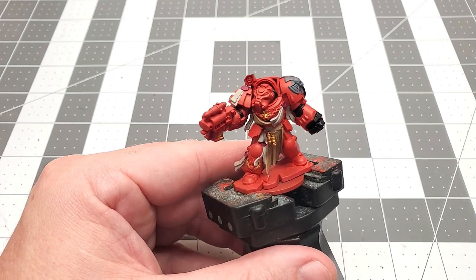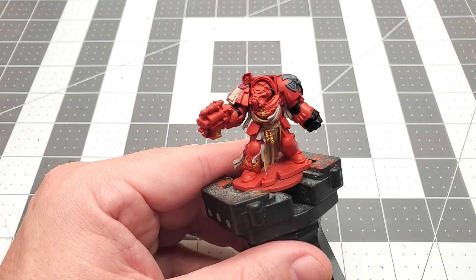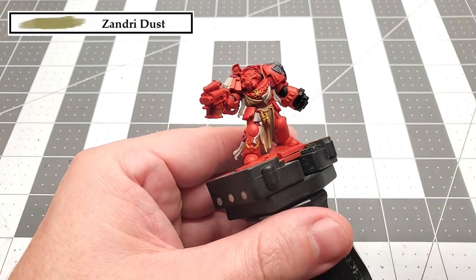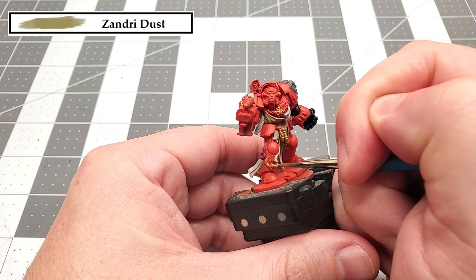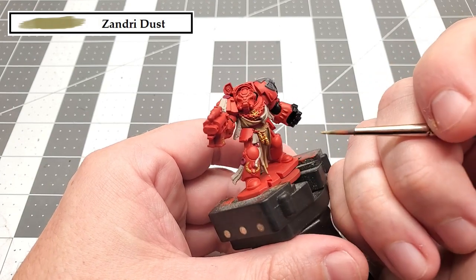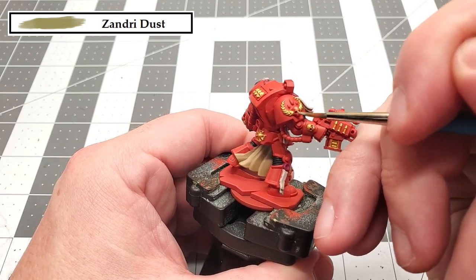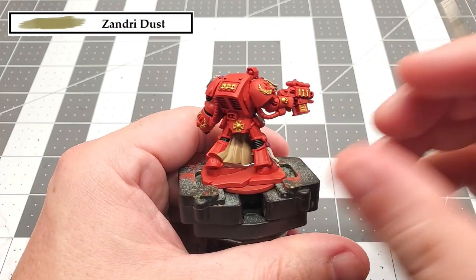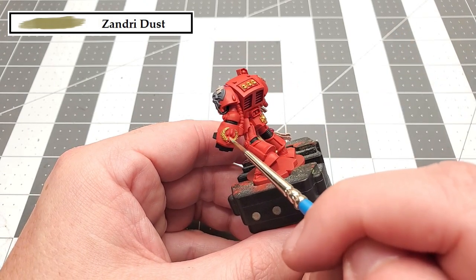The next color that we're going to be using is one we already used — Zandri Dust. The reason we're going back to this is because I forgot to paint the skulls that were inside of the laurels. At first I thought they were gold, but when I checked the reference book, I noticed that they were actually bone colored. So just go back and paint all the skulls that are in the laurels with Zandri Dust.